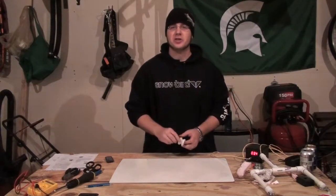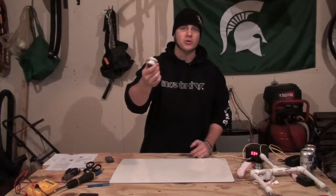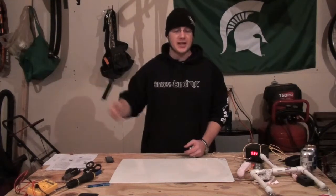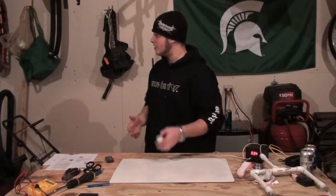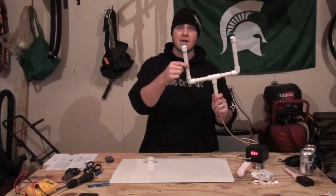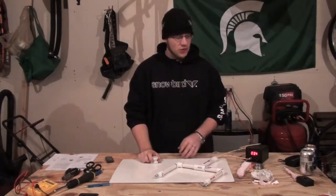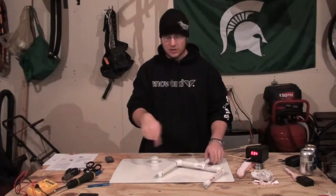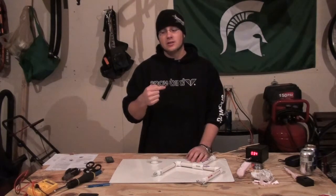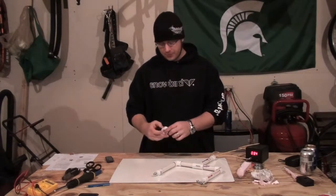Many of you who live in the country might know what this is — it's just a porcelain insulator that you can use on electrical fences. It doesn't really matter, you just need something circular. Once you figure out the circumference, all you have to do is make a whole bunch of wraps.